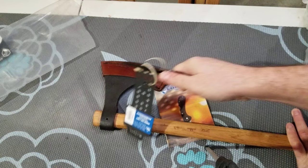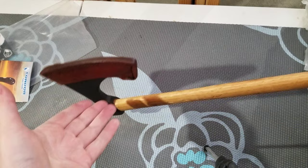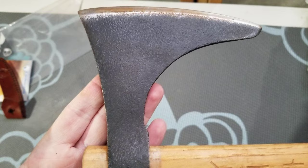Let's get this off without damaging it. It comes with a little hanger, a small pamphlet, and notably it actually comes with a little sheath. The head of the axe feels nice and tight on there, at least as far as I can tell.